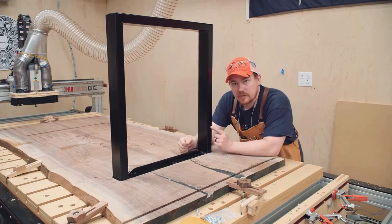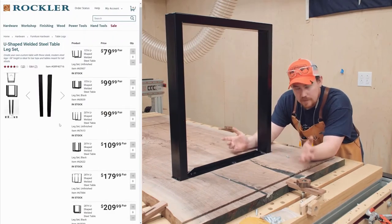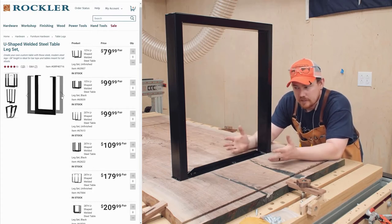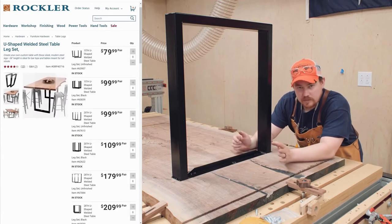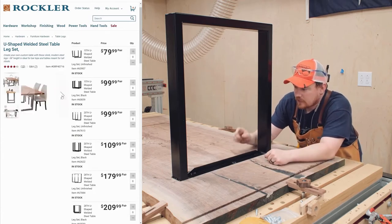With the pockets cut on the bottom of the table, the legs slide right into place. These legs are from Rockler Woodworking and Hardware - this is just what the client picked out. There are a lot of different options for size, length, width of legs, as well as color options or just raw metal. Lots of options to choose from - this is the combination that the client picked out.